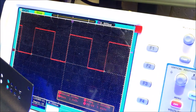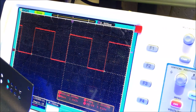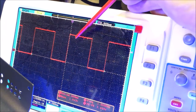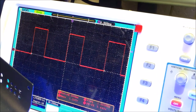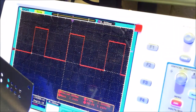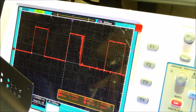Moving down to pin five you can see we're only high for about three divisions, at 200 microseconds per division. And we'll move it down to pin four — you can see we're about half the waveform. So analog write 50 is pin two, 100 is pin three, and 150 is pin four.